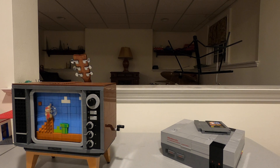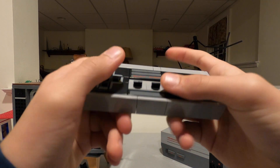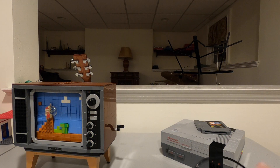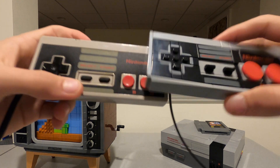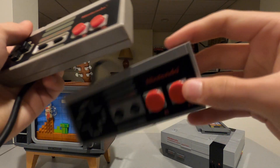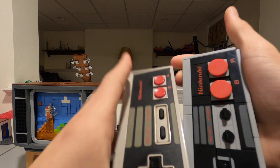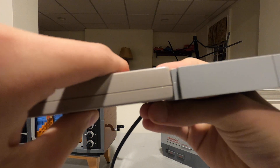Now let's start with the controller. None of these buttons work on the controller and all of these bits are printed. It uses one of those Lego rubber tube pieces for a cable. Here it is in comparison to a real NES controller — slightly smaller height-wise and length-wise, but around the same size.